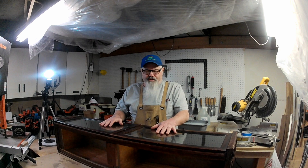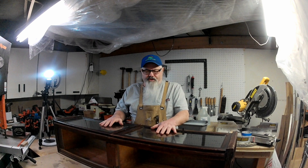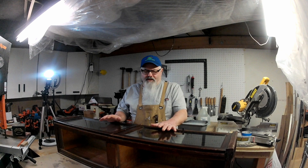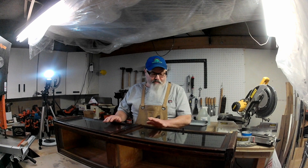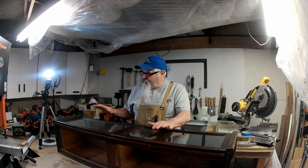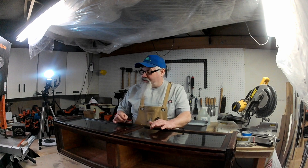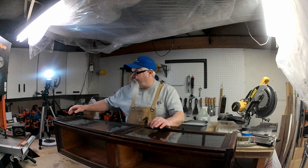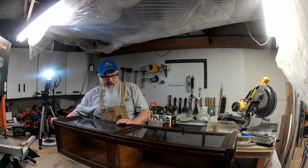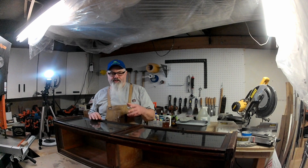What we're doing today is going over one of the sections. This belongs to a five-stack barrister made by the Macy company — somewhere between 1900 and 1920 — so we have to take a lot of extra care to make sure we do the restoration correctly. The owner wants the old look to it, so really all I'm going to be doing is touching up some areas that are missing finish, areas that are broken off, or need to be repaired one way or another.